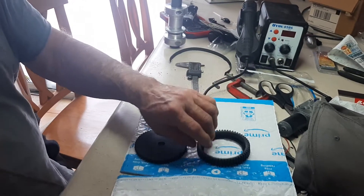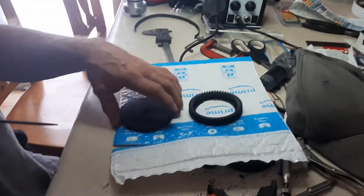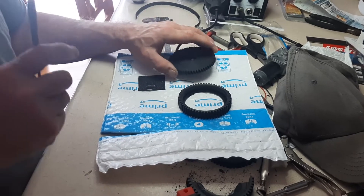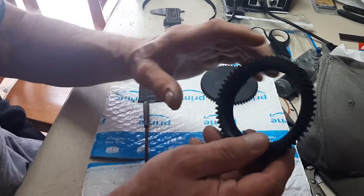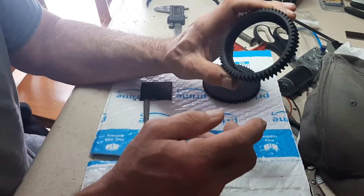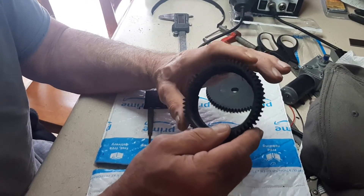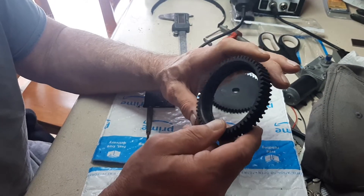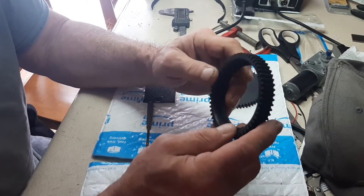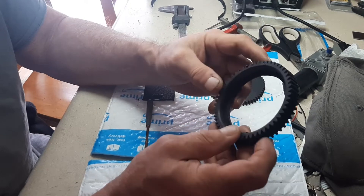Just a quick video to show you how I made a quick gear. I duplicated it off this gear here, which is for a Rovin RC car, a Baja 5T. It's a 57-tooth gear.